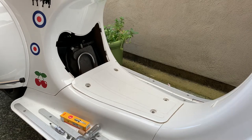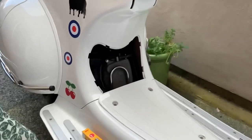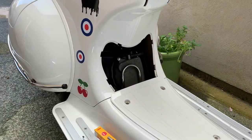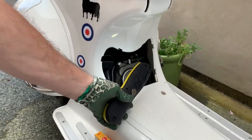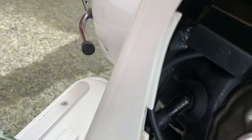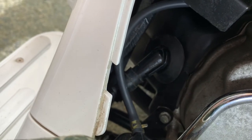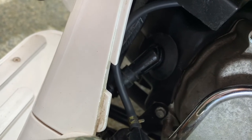Now the plug lead — I don't know if you can see it, I'm going to move the camera around a bit. I'll get a light. The plug lead is here — there's the plug lead there, the round headed thing there. So I'm going to pull that off and that'll expose the spark plug.